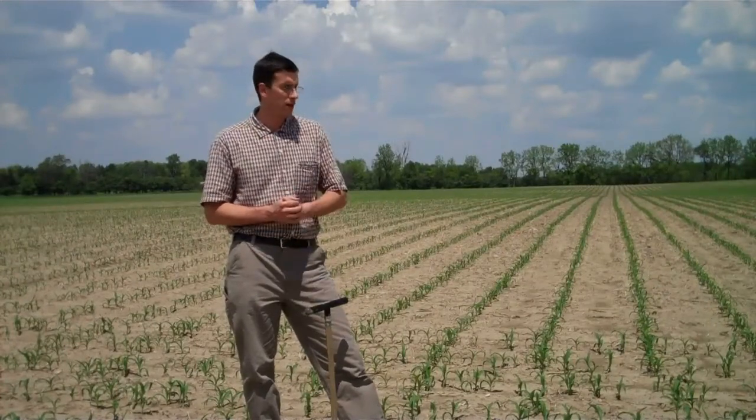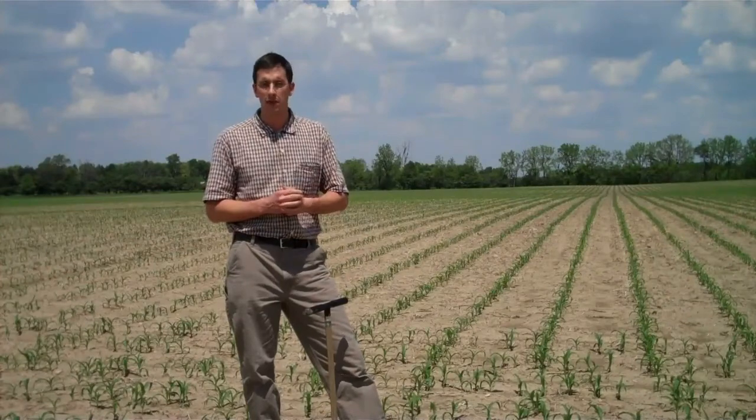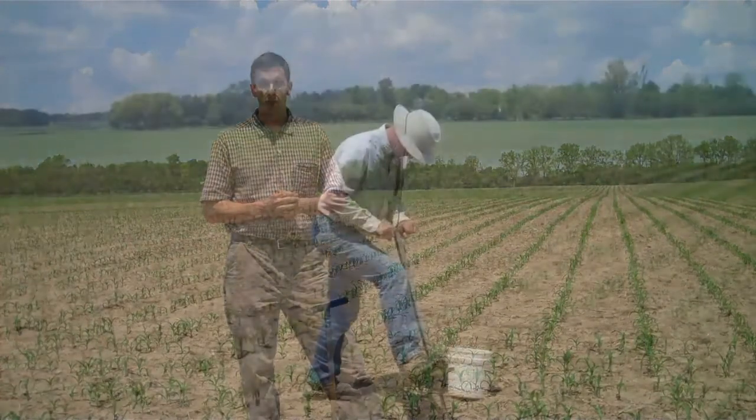Pre-side dress nitrate testing ideally would be done fairly comprehensively, but the fact is there's just not enough time — the corn is growing so fast — to be able to efficiently side dress if side dressing is actually needed. The person needs to be out here testing a representative section of the field and assuming that many more acres are represented by that sample than a typical soil test. This field received urea prior to planting; it was incorporated. There's no nitrogen stabilizer and this was planted into soybean residue from 2009.